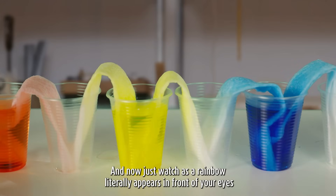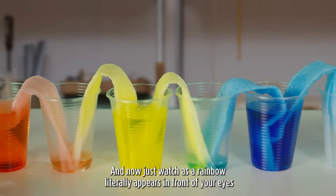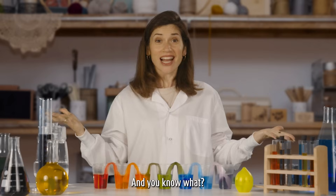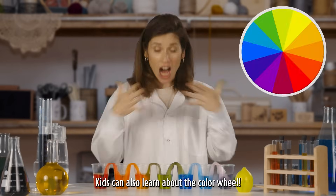And now just watch as a rainbow literally appears in front of your eyes. Ta-da! Isn't that cool? And you know what? Kids can also learn about the color wheel.